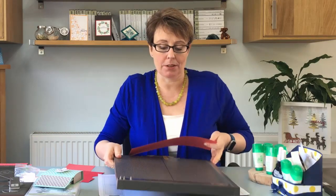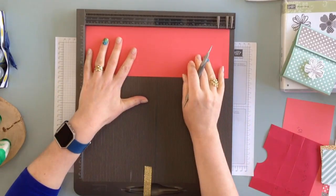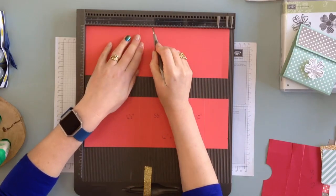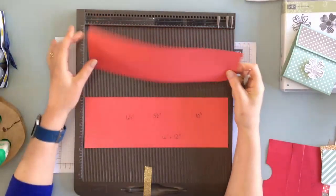First up you will need a piece of cardstock that measures four inches by 12 inches. I'm just going to get my scoreboard in and what you're going to do is score it at four and a half, five and a half, and ten inches. Now the fun thing about this size is you can get three out of a 12 by 12 piece of cardstock.